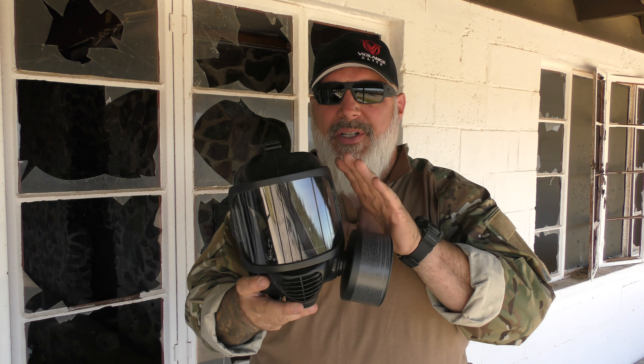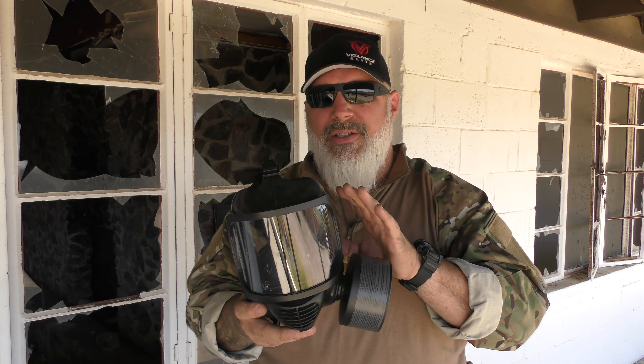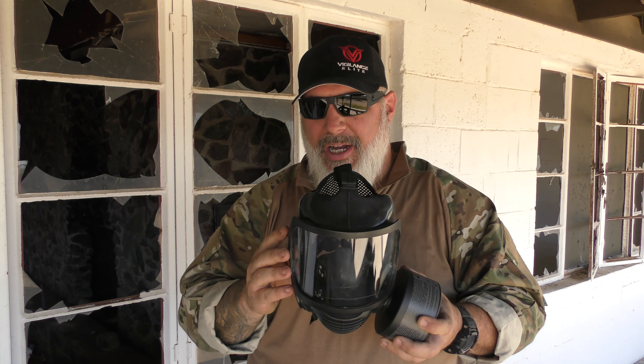This particular mask — the CM6, the Mirror CM6 and CM7 — have been tested for mustard gas penetration up to 30 hours. So these things are really high-quality construction and do quite a good job.